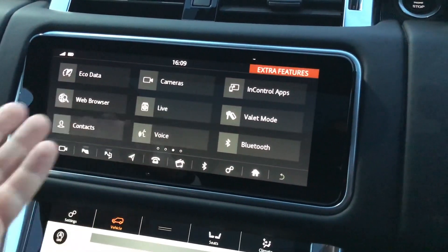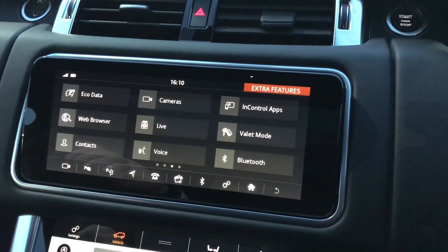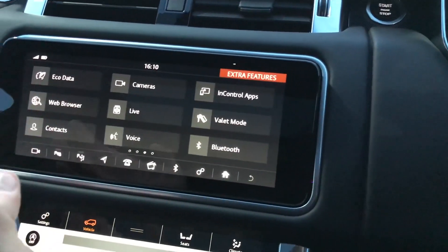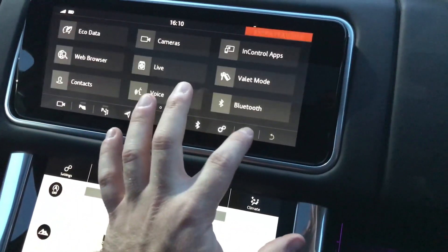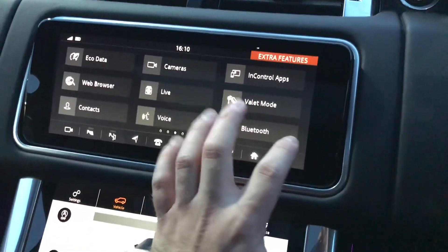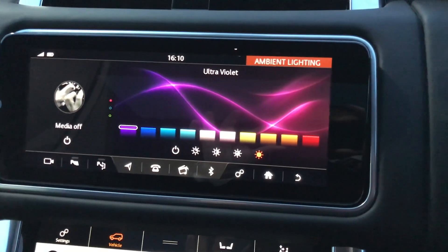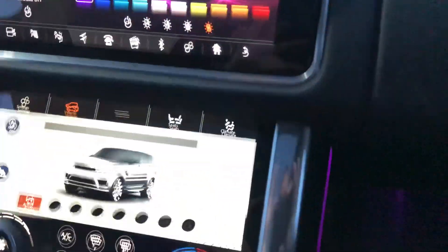And here pretty much is the same as the Velar — the screen and the options, the InControl apps as well that you can put on. But I don't have the phone now connected so the InControl apps will not work. The ambient lights are the same colors as the new Velar. Now it's ultraviolet.